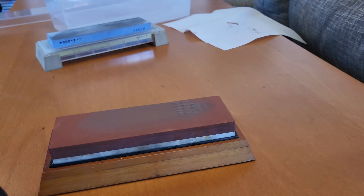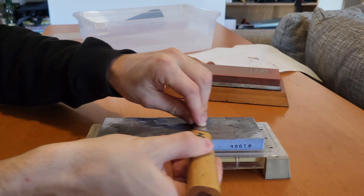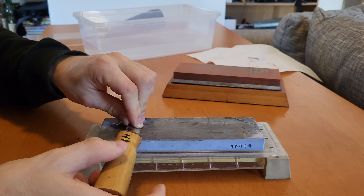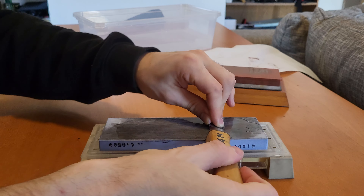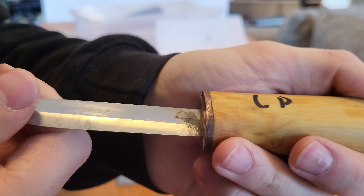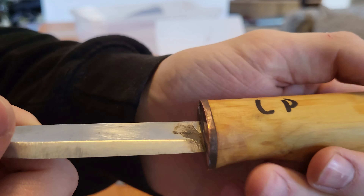I can already feel that the Amazon stone is very, very coarse — this feels very rough. You can probably hear it too. Here's how the knife looks after a few passes: it's pretty coarse, you can see it has a lot of scratches. You can even hear it when you run your fingernail across it — that doesn't feel good. It made a fair bit of slurry on this stone. Now let's try the Japanese sharpening stone with the exact same grit, supposedly.